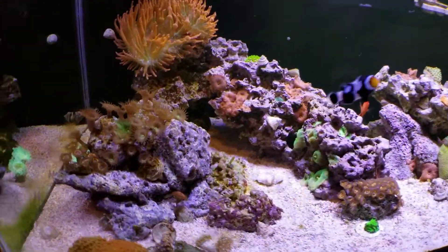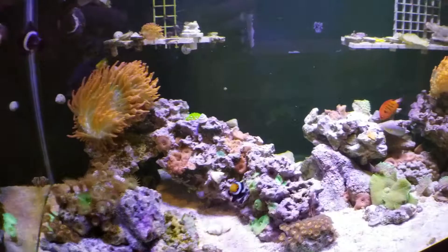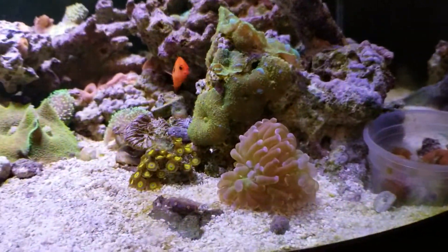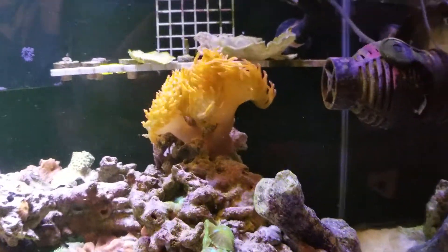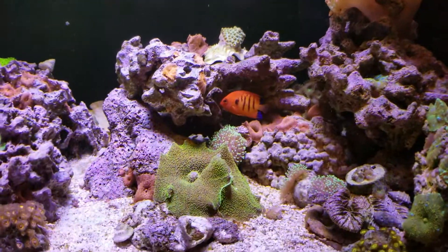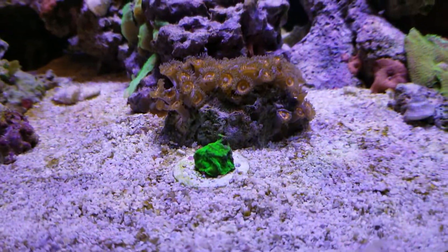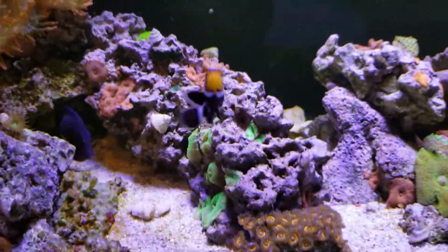This is my son's 40 breeder, just doing a little update. Got a couple clowns, a purple tang, a flame angel, a milanaris, and some rasboras. Zoas, frog spawns, mushrooms, nims — trying to bring back a couple caps I got from a buddy. Son's incredible whole lepto — he picked that up from a swap. He likes the green, that's what he's going for right now, so we'll see how everything does.